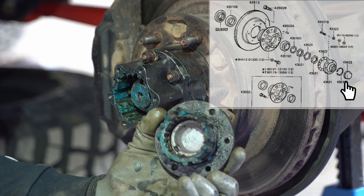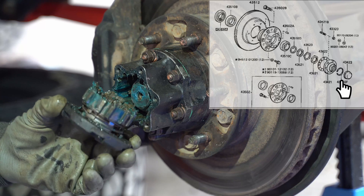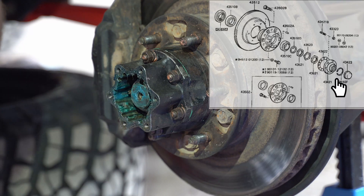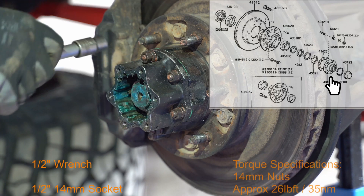Here we are removing the face of the hub. As you can see there is a gasket on it — or should be a gasket on it. It's just a paper gasket. Don't use silicone if you're assembling it back.